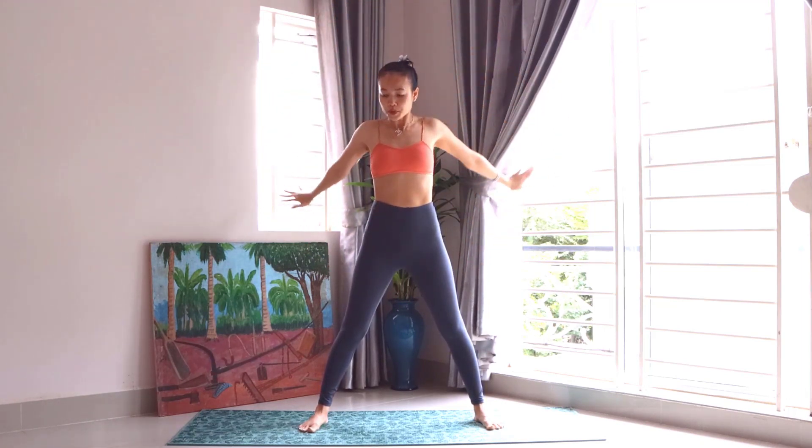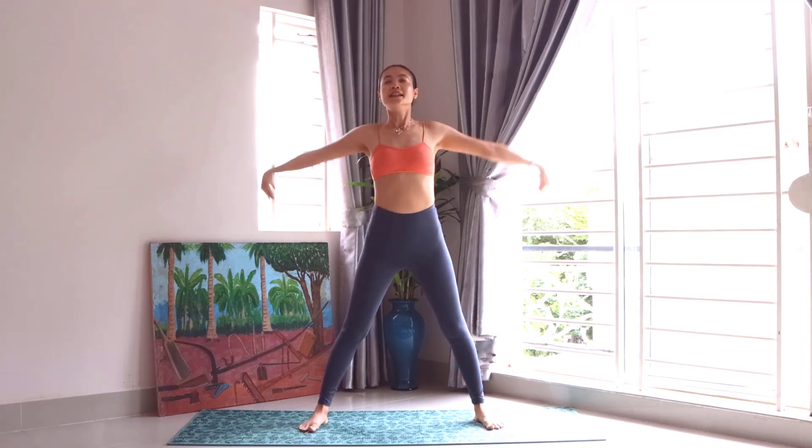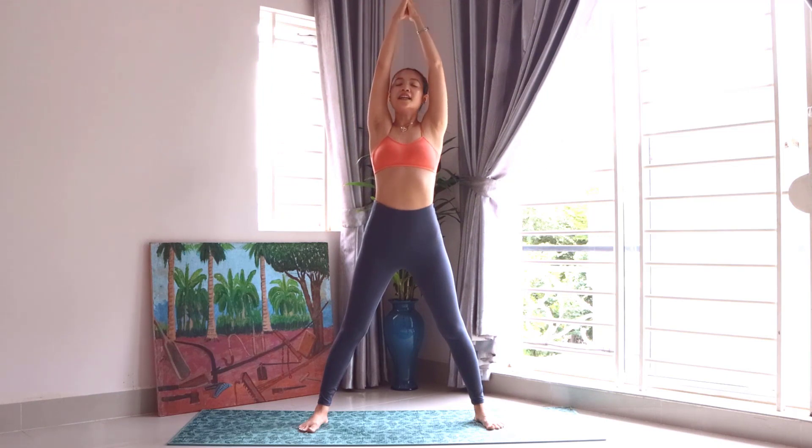And we can push. Go to the back. Yes, and open the chest. Go back. Inhale to the center. We push. Inhale forward.